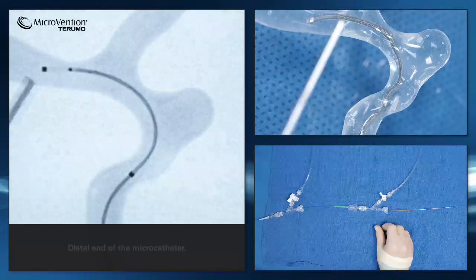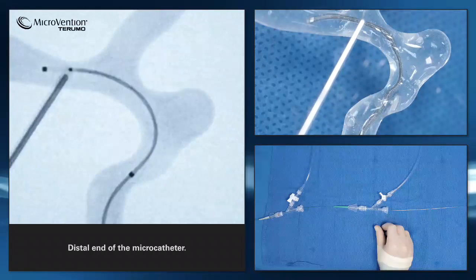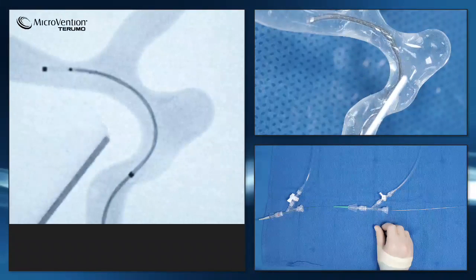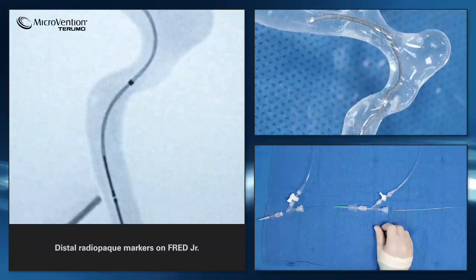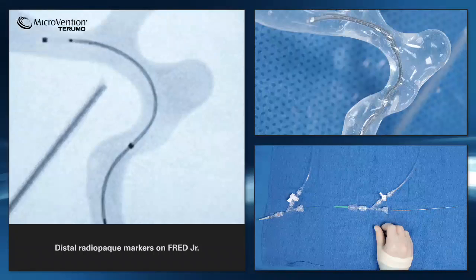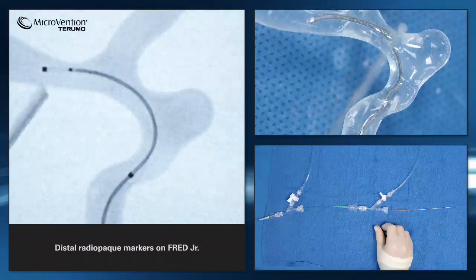On Fred Junior, you can first see the distal end of the microcatheter, followed by the distal stent end radiopaque markers. You can then see the compressed radiopaque helical strands of the stent, followed by the proximal marker on the microcatheter.